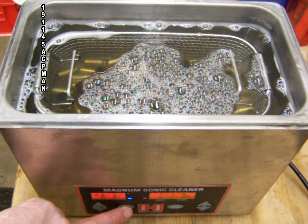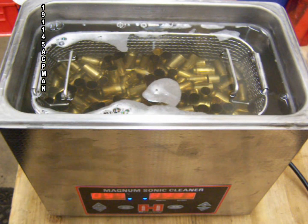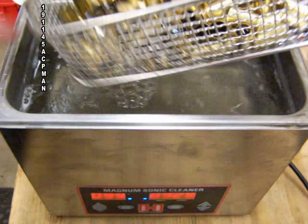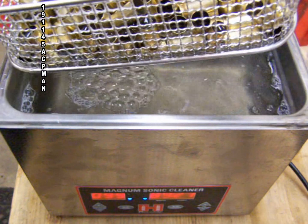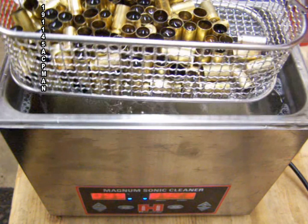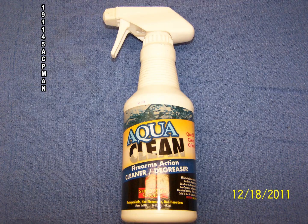On a side note, I also use this same Hornady Magnum Sonic Cleaner to clean my .45 pistols. I strip them down into pieces — the grip frame will fit in the basket at an angle and be completely submerged. I use a little bit of AquaClean and a whole bunch of water and it cleans them really nicely.